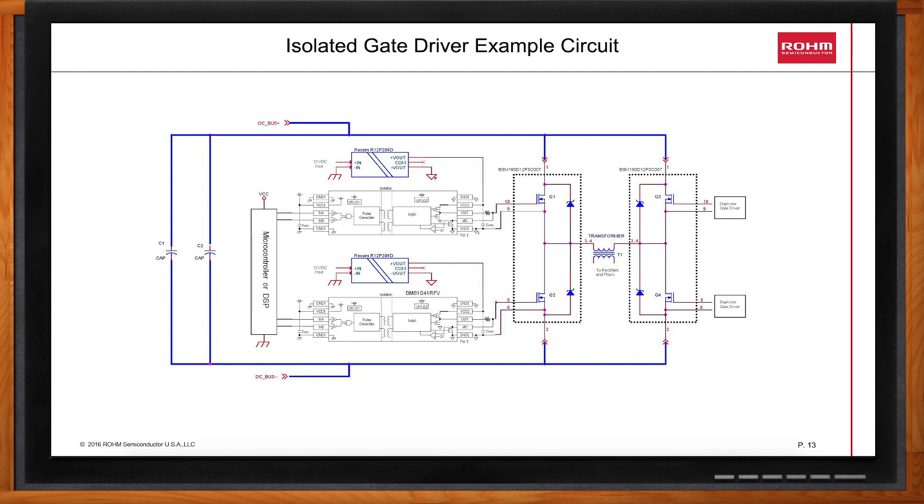Each secondary circuit requires its own isolated power supply. Your DSP or microcontroller can have its VSS tied to safety ground, and components on the secondary side are not tied to the same ground. Normally, the isolated power supply will be in the 2 to 4 watt range, and the supply needs to have very low capacitance between input and output, typically less than 20 picofarads. Some gate drivers, such as the BM60055FV, contain a flyback controller, which makes it attractive to build your own isolated supply rather than buying one — you simply add a small SOT-23 MOSFET and an isolation transformer.